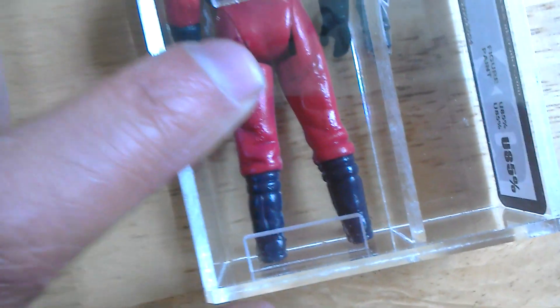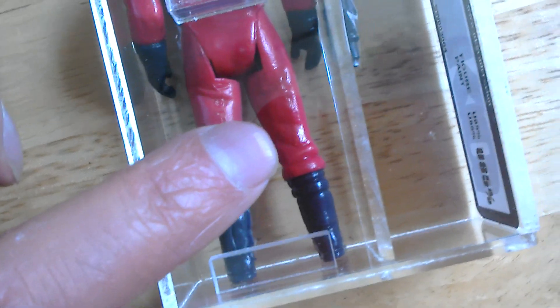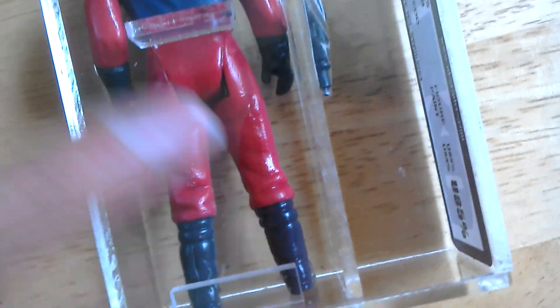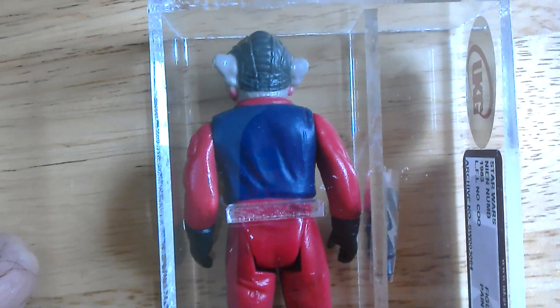You can only see the Lucasfilm Ltd 83 on it — all the other information's been scarred out on the other leg. Quite a nice looking figure.